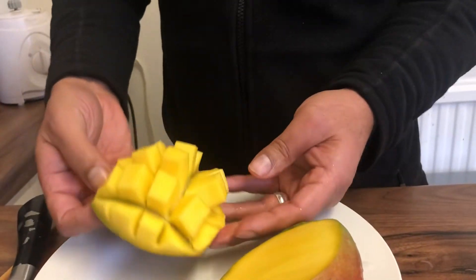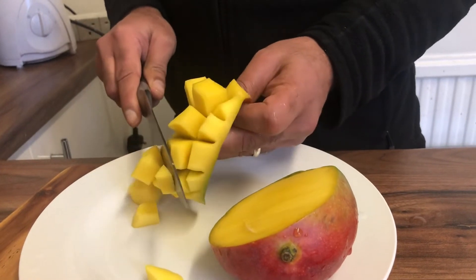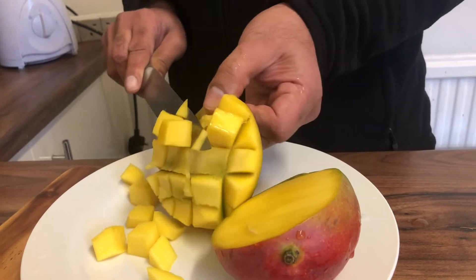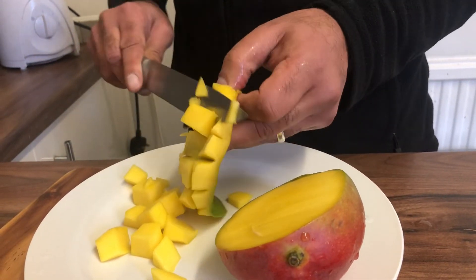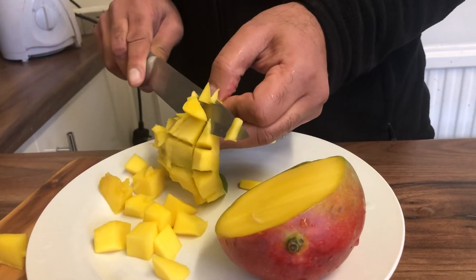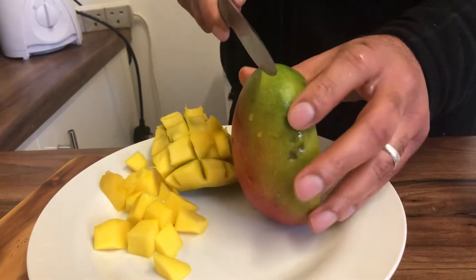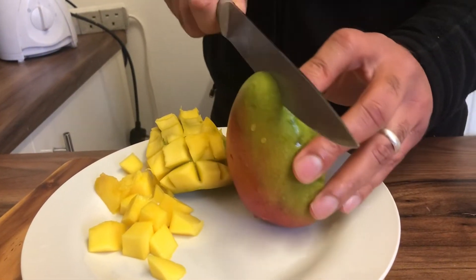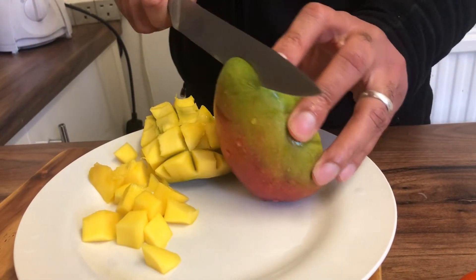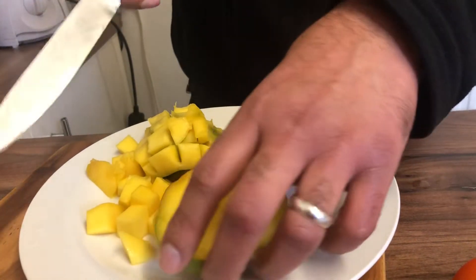What me and the wife do for the children is just come off like that, so they can just eat them with a fork and just pick them off. As I said, we prefer Pakistani mangoes, but this time of year these are the only mangoes available.